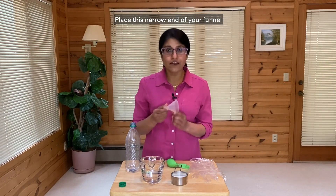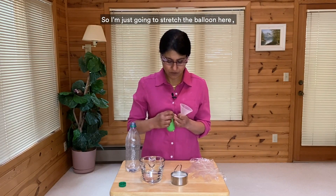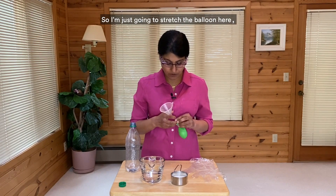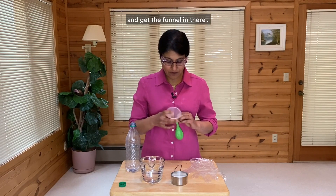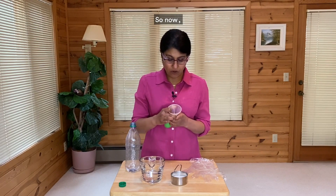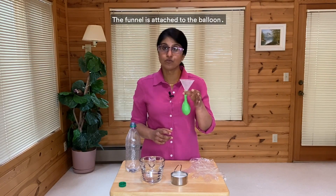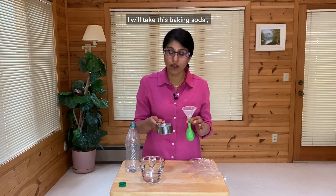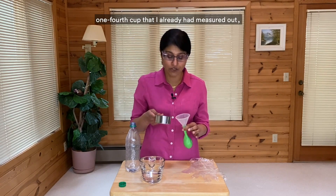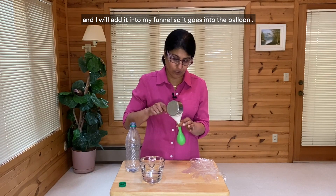Place the narrow end of your funnel into the mouth of the balloon. So I'm just going to stretch the balloon here and get the funnel in there. Now the funnel is attached to the balloon. I will take this baking soda, one-fourth cup that I've already measured out, and I will add it into my funnel so it goes into the balloon.